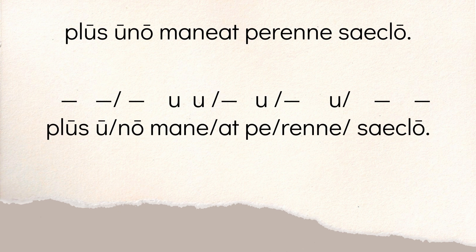Then you get the final line: 'plus uno maneat.' 'Plus' is long by nature — there's a long U there. 'U' is long by nature. So 'plus u' is a spondee to start. The 'no' in 'uno' is long. 'Mane' — both those vowels are short. So it goes 'no mane' — that's a dactyl. 'At' in 'maneat' is long by position because it's followed by T and P. The E in 'perenne' is short, so you go 'at per.' The second E in 'perenne' is long by position because there are two N's after it — so it's 'rene.' So that word goes short, long, short. You put it together: 'at per rene.' Then you end with 'saeclo,' a spondee — the E in 'saeclo' is the diphthong, long, and the O is long by nature. So: 'plus u | no mane | at | per rene | saeclo.'